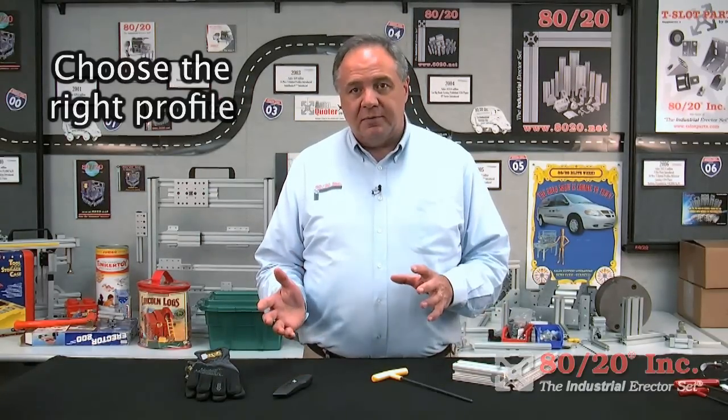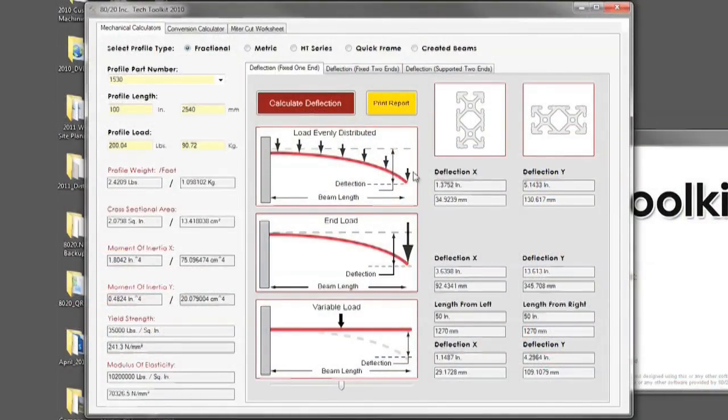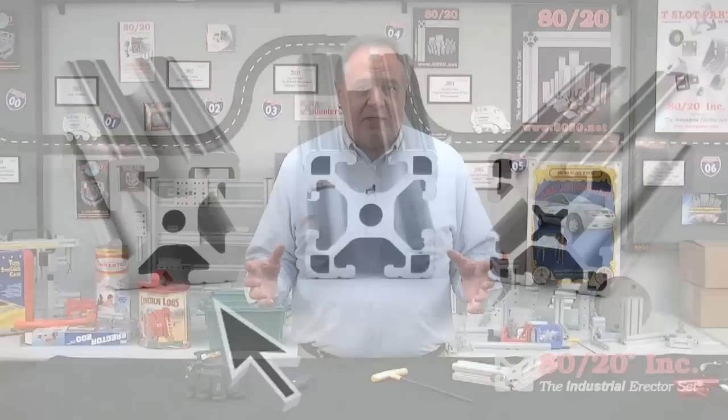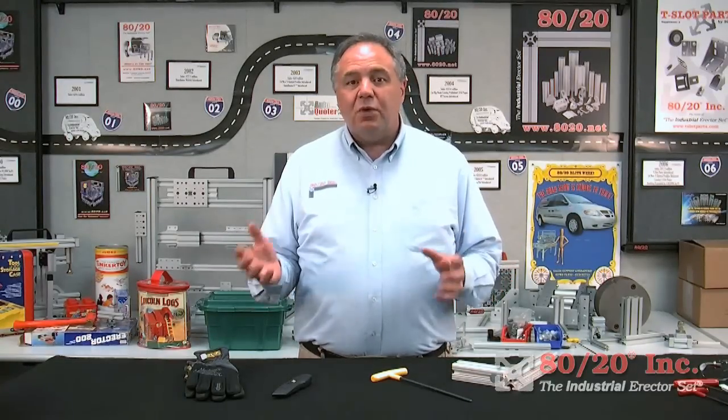Choose the right profile. Make sure that you use a profile that suits your project's weight requirements. 8020 has software you can utilize to help you decide which profile size is best for your project, based on the deflection you can expect from different spans and weight distributions on those spans. We have smaller series extrusions as well as the standard version, a light version, an ultra-light version. 8020 also has closed-sided and smooth profile options, as well as a variety of finishing options to choose from.